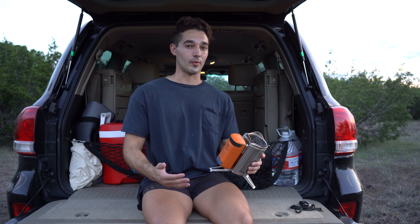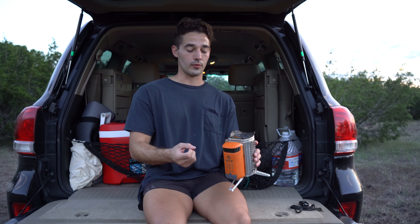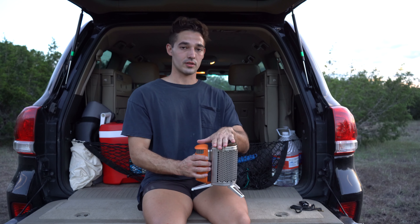As far as where Mara sleeps, she actually sleeps right here in the back of the Land Cruiser. It's pretty cozy — she spends a lot of time back there and I think dogs just like that feeling of being concealed and boxed in. It really works out for her.